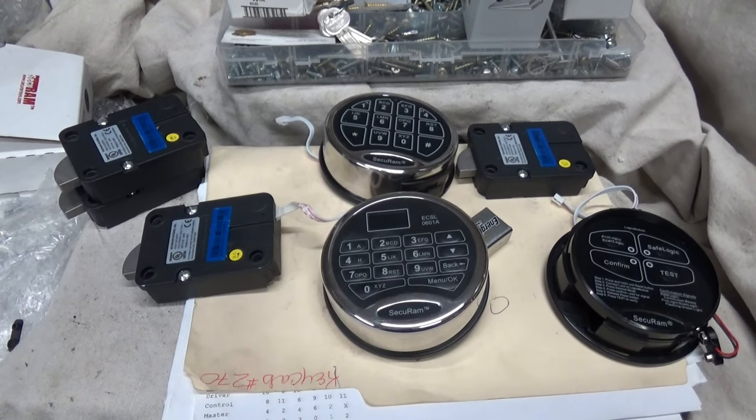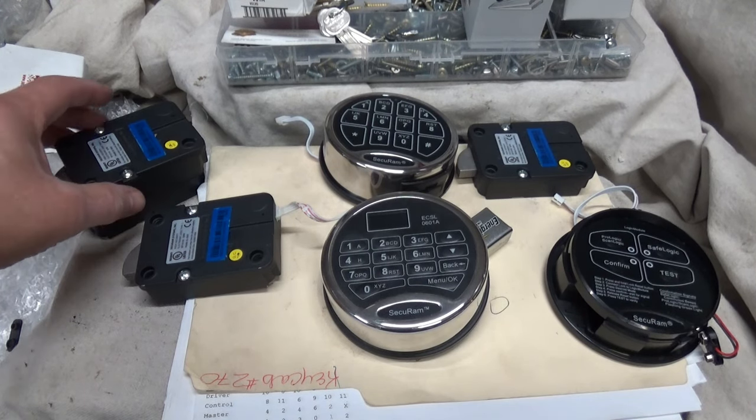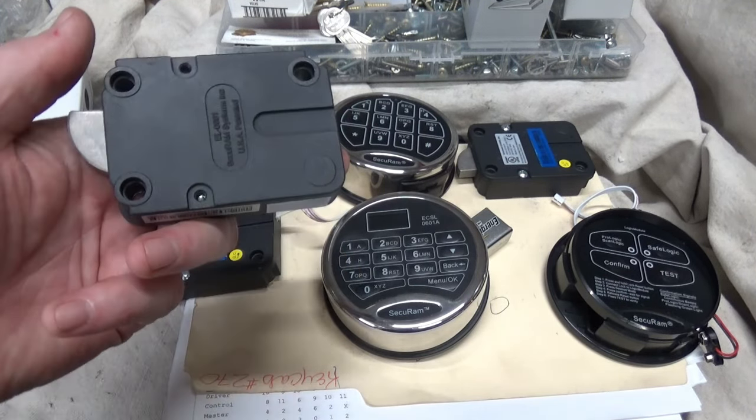Good morning, Jeff with HKS Systems Lock and Safe — hope everybody's doing well today. This morning we're working on some stuff; we just got our shipments in of the Securam.